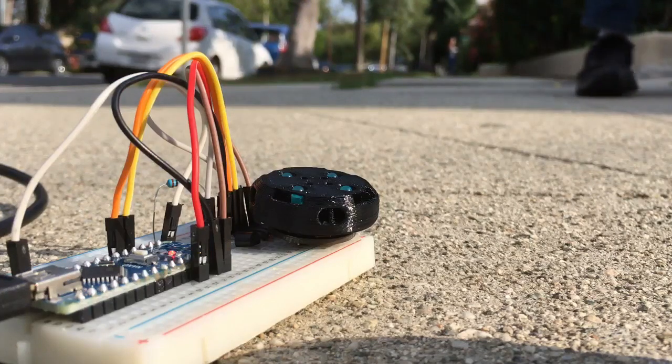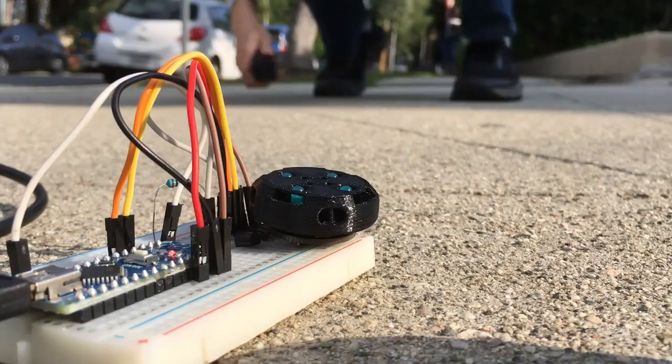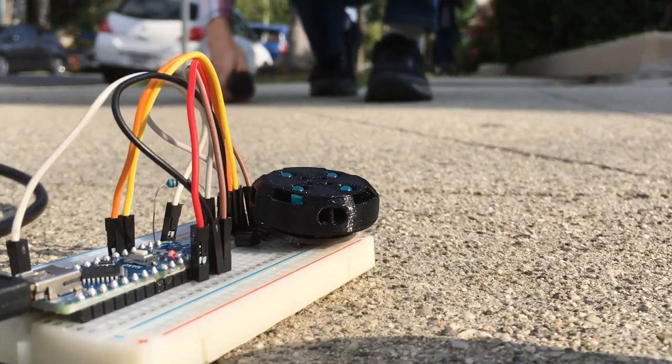Now we're going to try a shot from approximately 45 degrees. You can see that it is not registering a hit, so we have achieved imitating Tamiya's 45-degree defense again from 90 degrees.